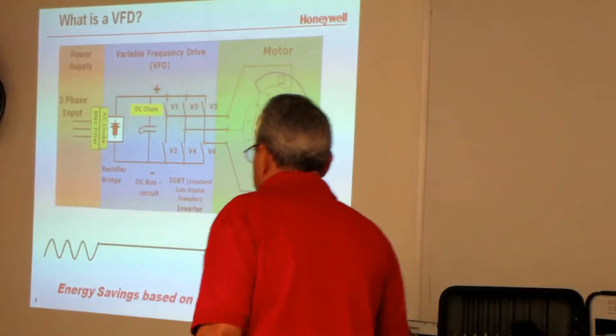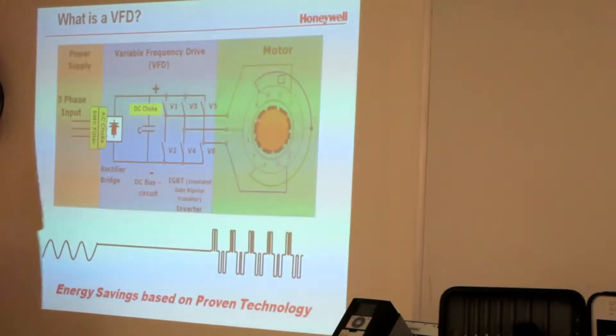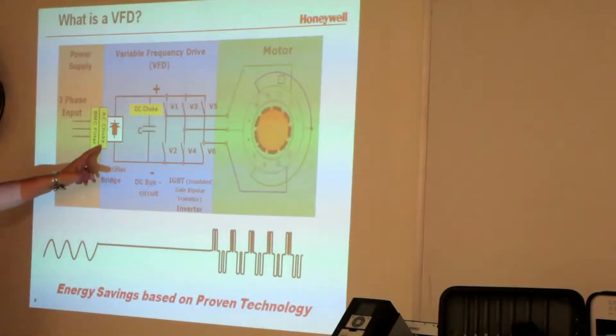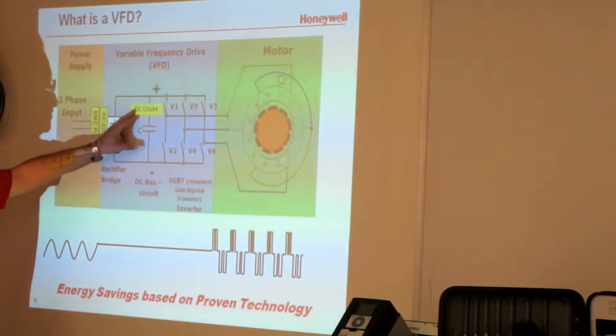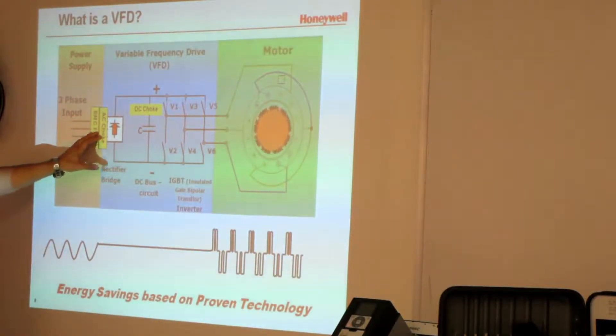This is a VFD. Starting on this side: if we look at an NXS, which is the blue model, it has an AC choke — that's a low-frequency harmonic filter. The others have a DC choke, and there are different brands and different types. The DC choke is a bit less because the smart drive uses a DC choke. The core drive does not have filters until you get over 50 horsepower.